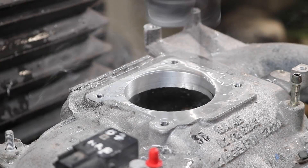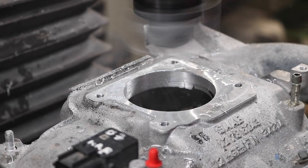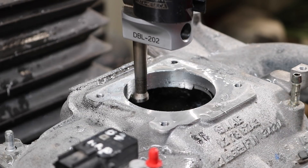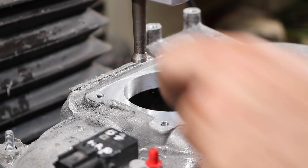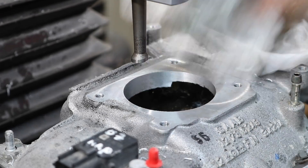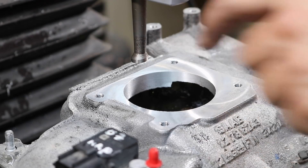A little WD in there. There we go. Okay, 2.622 — a couple thou over, but that's okay. It's a car.